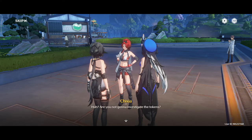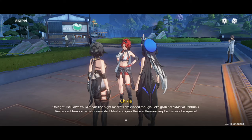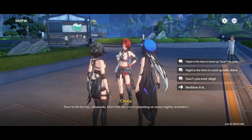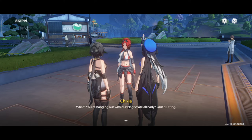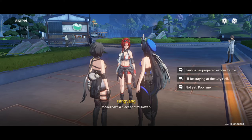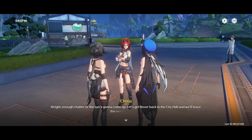Huh? Are you not going to investigate the tokens? All right, I still owe you a meal. The night markets are closed, though. Let's grab breakfast at Panqua's restaurant tomorrow before my shift — meet you guys there in the morning. Be there or be square. Time to hit the hay. Don't tell me you're planning on some nightly activities. What? You're hanging out with our magistrate already? Quit bluffing. Do you have a place to stay, Rover? All right, enough chatter or the sun's going to come up. Let's get Rover back to the city hall, and we'll leave the rest till tomorrow.